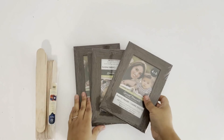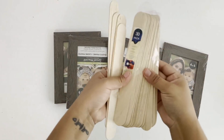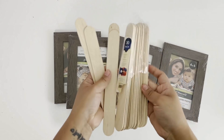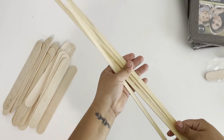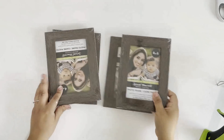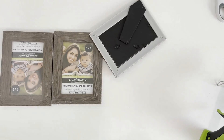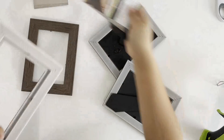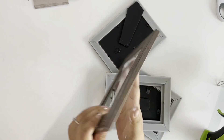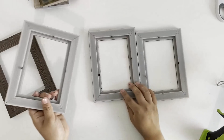For my next DIY, I will be using four of the Dollar Tree 4x6 picture frames, 24 large jumbo popsicle sticks, and four bamboo sticks that I got from Amazon. I'm going to start by removing all the plastic and the inside of the picture frames — I'm only using the frames for this. I'm going to set these aside and leave them the color they come in because it is already a pretty color.